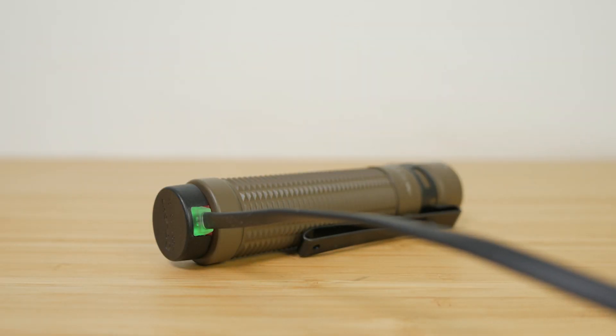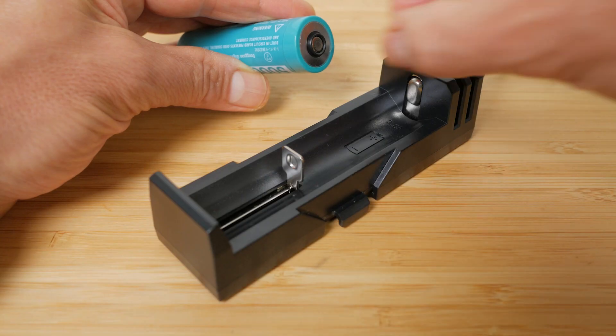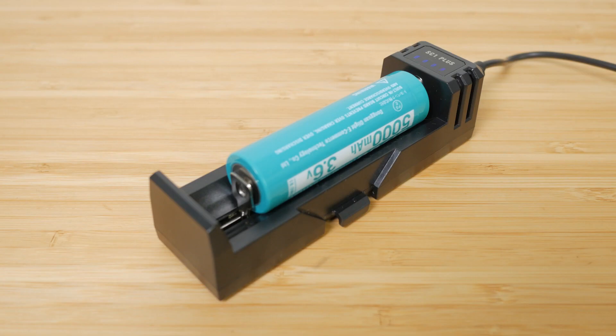The 5000mAh proprietary 21700 battery is charged in the torch with the supplied USB magnetic charging cable that snaps positively to the magnetic base of the torch. It can charge up to 2A, with a full charge taking up to 4 hours. The torch can't use a standard 21700 battery even if you find one that fits. You can theoretically charge the battery in a standard charger if you add a little magnet to the recessed positive terminal, however it's too long to fit in my SkyRC MC3000 charger. The only charger I could use it in is the Xtar SC1+, which is a handy portable option if you don't want to be tied to the magnetic charging cable.